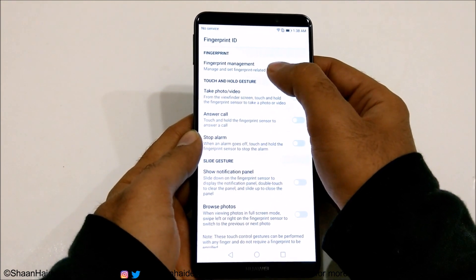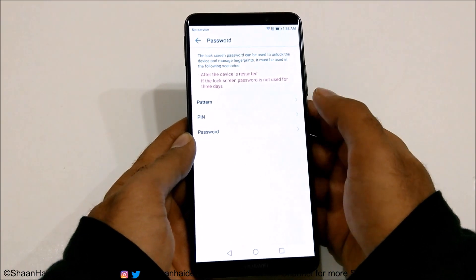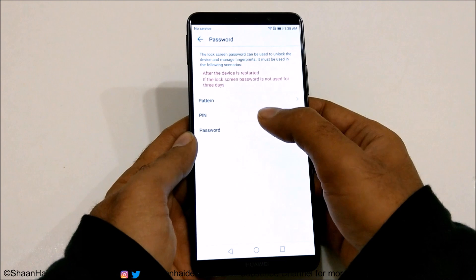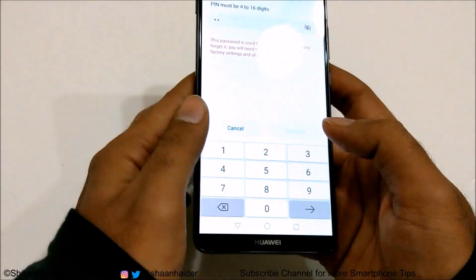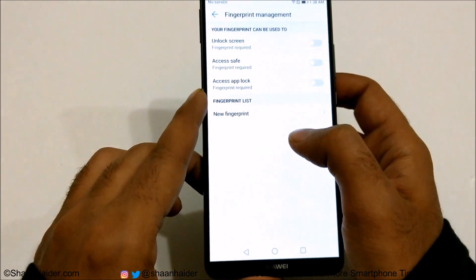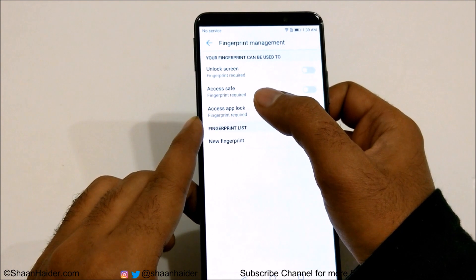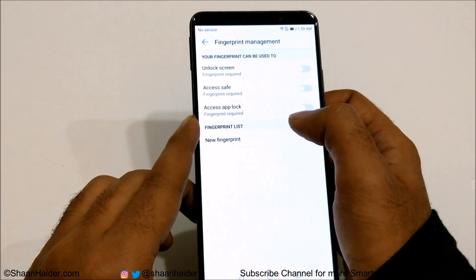The very first one is Fingerprint Management. If you tap on it, it will give you three options to select in case the fingerprint scanner is not working — you can select either pattern, PIN, or password. I'm going with PIN here. Now you can use the fingerprint scanner on your Huawei Mate 10 Pro to unlock the screen, access the safe, and access App Lock.